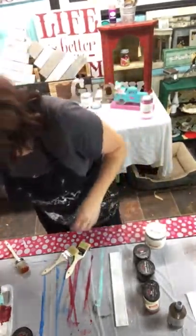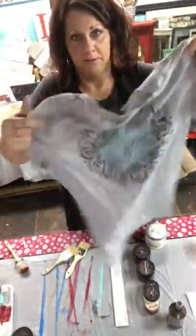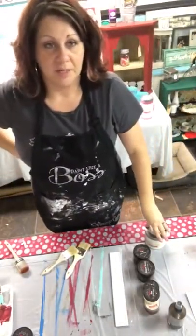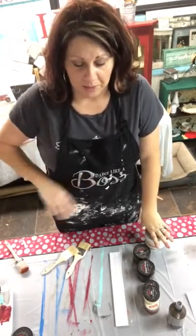I painted this t-shirt with it. I've washed it ten times and the paint has not come out. If you decide to paint fabric there is another step, but we won't get into that today.